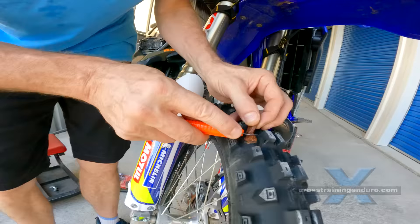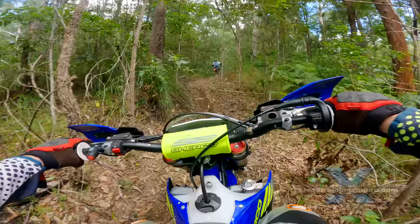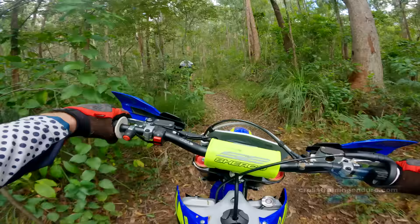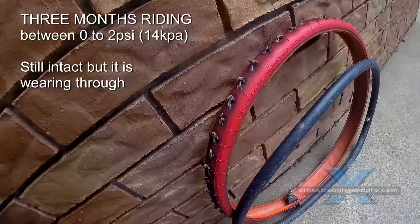Tubeless strengthens the sidewall of the tyre enough to keep riding even with no air pressure. Obviously the handling is affected and you don't want to hit rocks or tree roots at speed. But as an experiment, I did an entire ride with zero air pressure and had no issues.